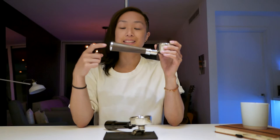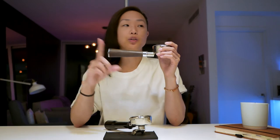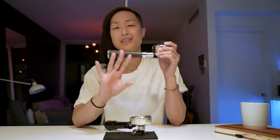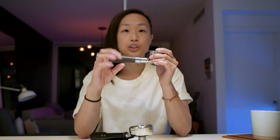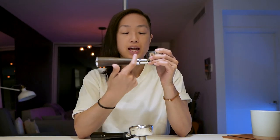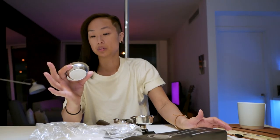Now let me talk about the portafilter I got — this is actually the second one I got off AliExpress. AliExpress is a website based in China where you can purchase directly from manufacturers — basically think of it as Amazon but in China. If you're going third-party, make sure to check reviews. This one didn't have any reviews, so I took a chance.